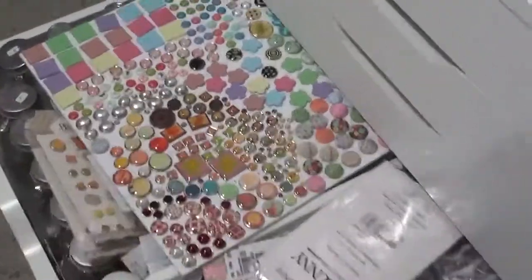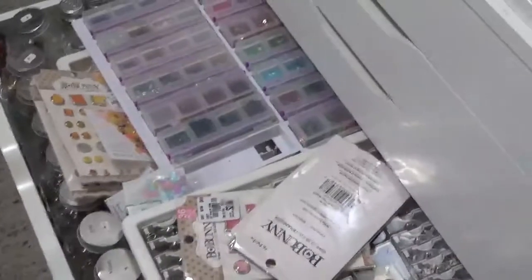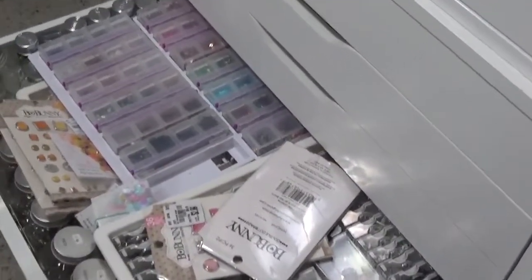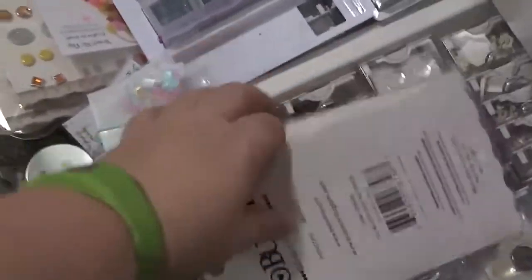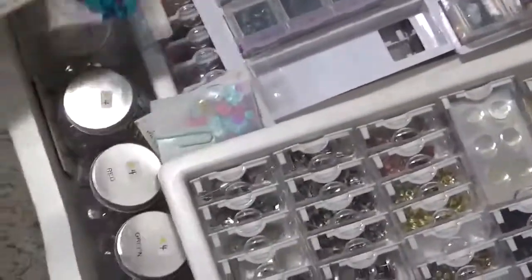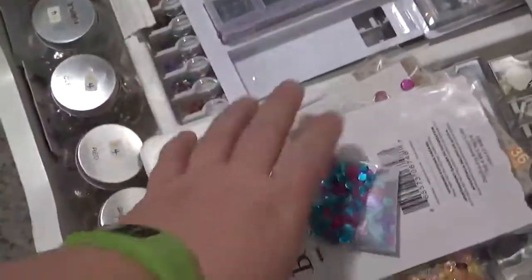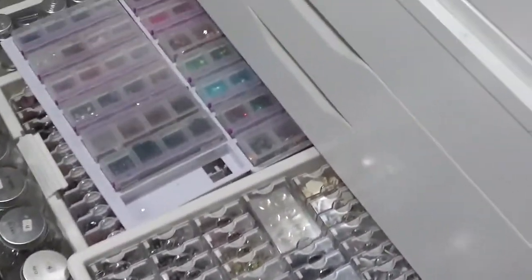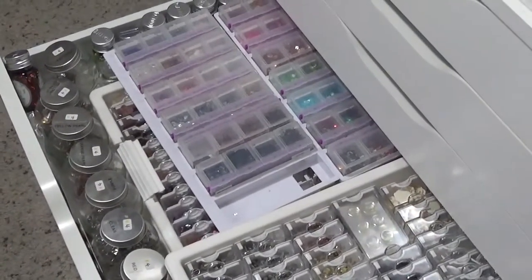Right below that is where I keep my brads and sequins. I have three different methods of storing brads and sequins — and one loose pile, which is me not being diligent about putting them away properly. We'll talk about that in a minute. I'm going to pull these out and we'll talk about them over at the desk, and then we'll discuss what my next steps are going to be.